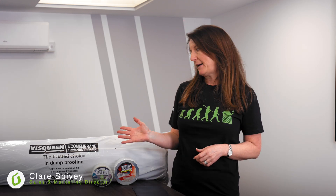Hi, I'm Claire from Grayson and today we're going to take a quick look at DPMs. Damp-proof membrane, also known as DPM, is suitable for use in ground floor constructions positioned above or below the structural floor to protect buildings against rising moisture from the ground.